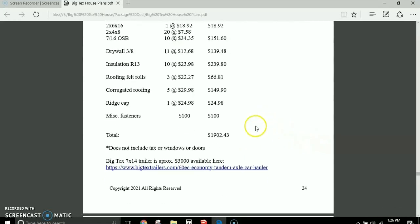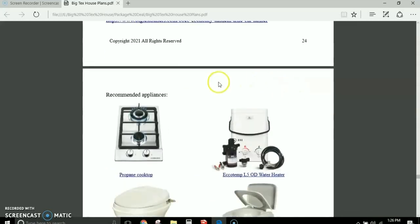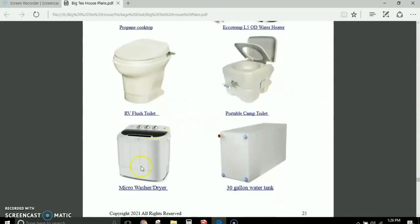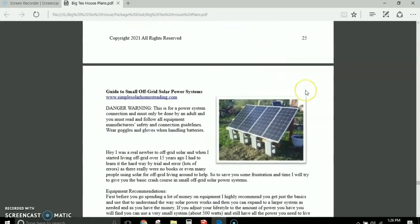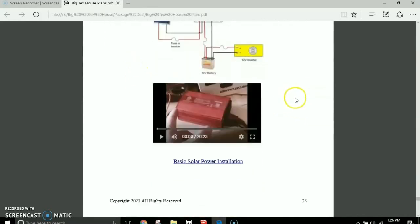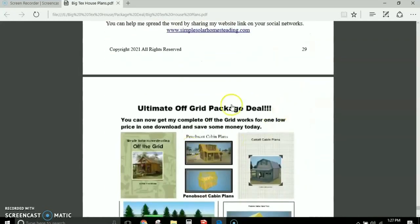If you figure $3,000 for the house and $3,000 for the trailer, you're looking at about $6,000 to build it on the trailer. It can also be built on a foundation. I also recommend appliances like the EcoTemp L5, a two-burner stove, RV-style toilet, camp toilet, and a micro washer — products I use in my own cabin. I also give you my guide to small off-grid solar power systems, including a schematic for hookup and a link to my 100-watt basic solar power system video.